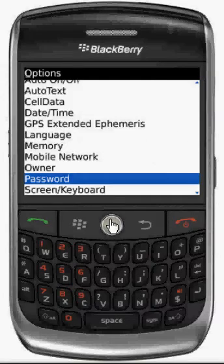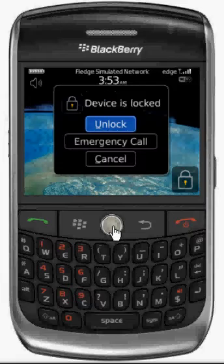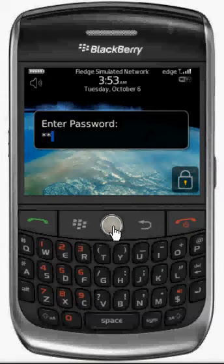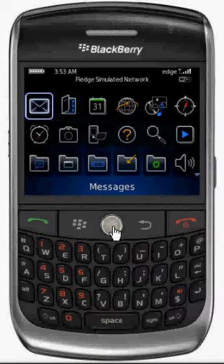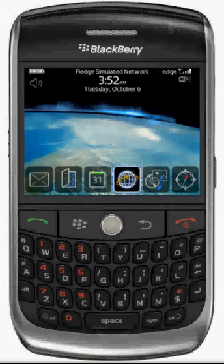Then select the lock feature. There you go — and this is how you set up a password on your new BlackBerry. On several other models the feature might be a little bit different.